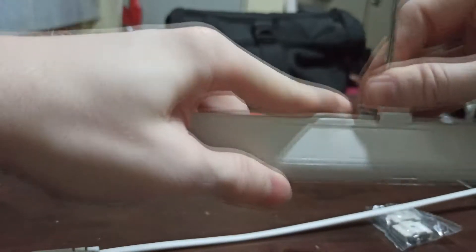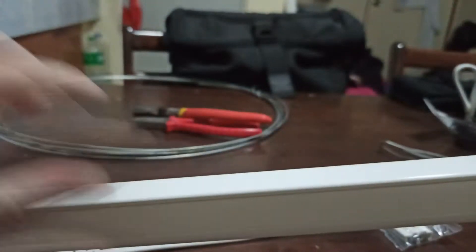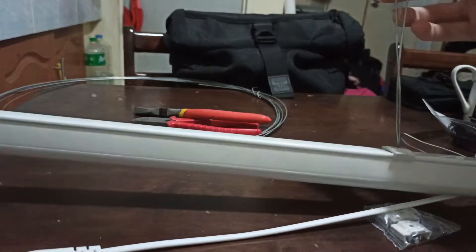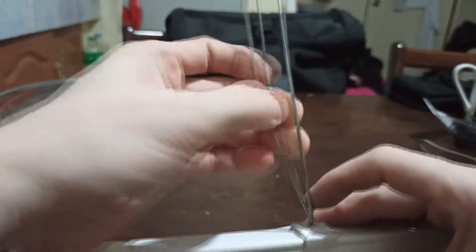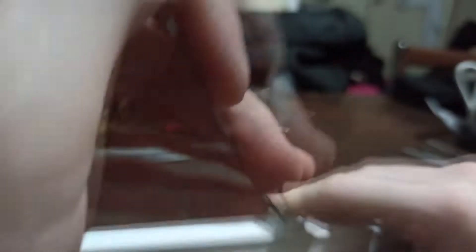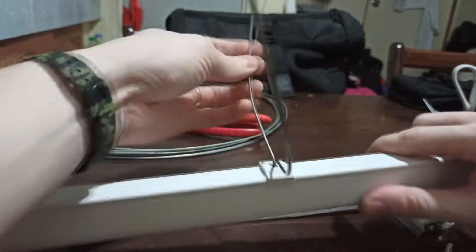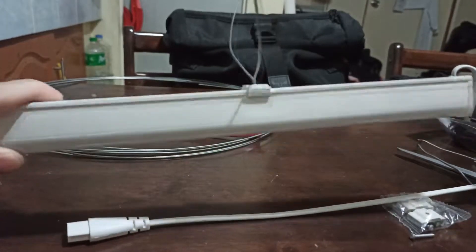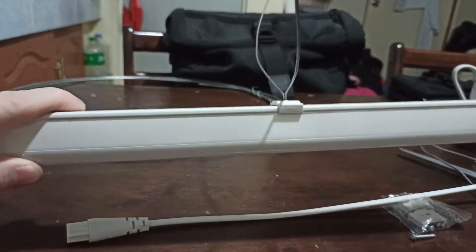It's so easy to attach them to our LEDs — just clip them, and likewise the other side, clip them. There you go, nice and secure. Now you can mount them — you can just wrap this part around the NFT pipe and they will be secured. Easy! Time to demonstrate.